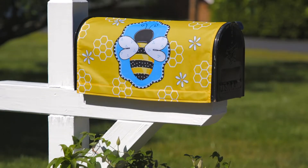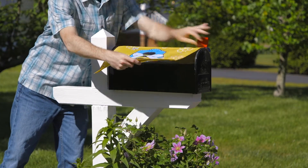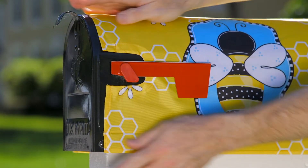Our mailbox covers are an easy way to dress up your mailbox. They attach securely to almost any metal mailbox using magnetic strips that are sewn into the edges, as well as on the corners around the postal flag cutout.